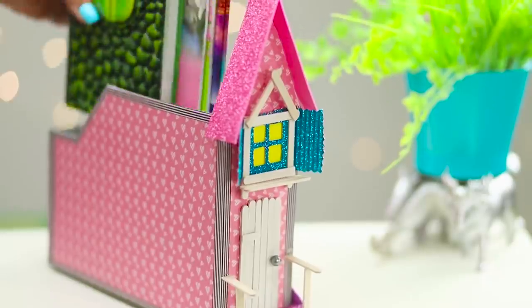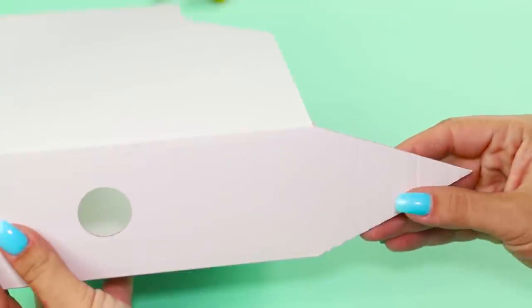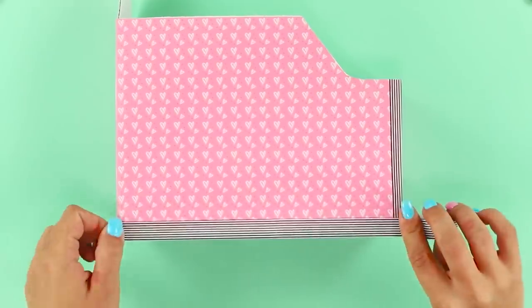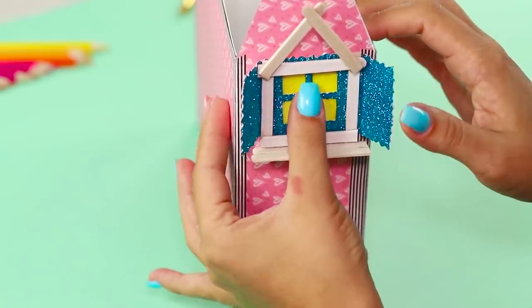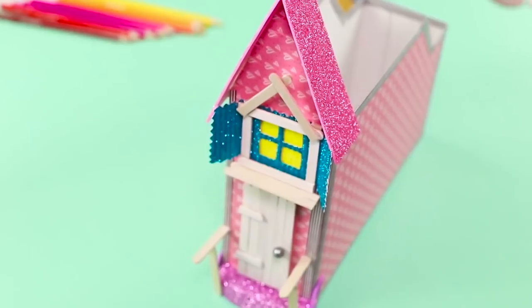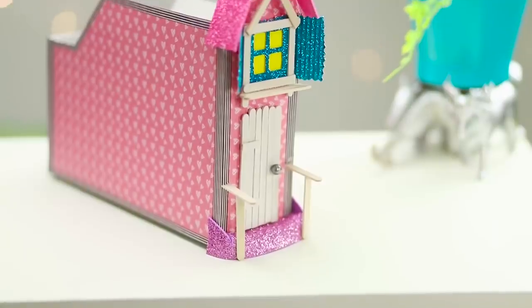Let's turn a boring stand for papers into a nice cozy house. Trim the top of the folder, then paste pink paper with hearts all over the house using a glue stick. Decorate corners with a decorative tape, create a window from ice cream sticks and glitter paper, and place a Provence-style door under the window. Decorate the folder with a shiny roof — the cute house organizer fits perfectly into your interior. It's just fabulous!